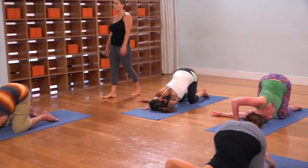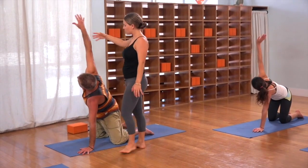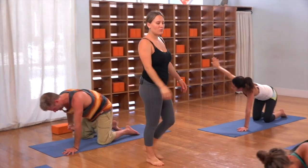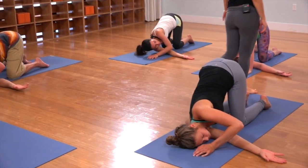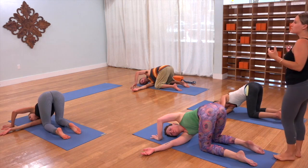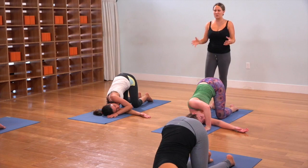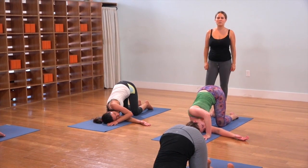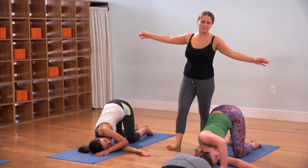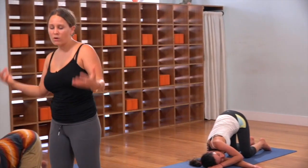Come back to the center. Press your left hand down, reach your right arm up — you can stretch there for a moment. And then thread the arm underneath. Close your eyes, pull your awareness in. Yang is masculine energy — heating, active, strengthening — standing postures in a vigorous, rigorous vinyasa practice. Yin is feminine: calming, cooling, relaxing, moon energy. That's what we're cultivating.